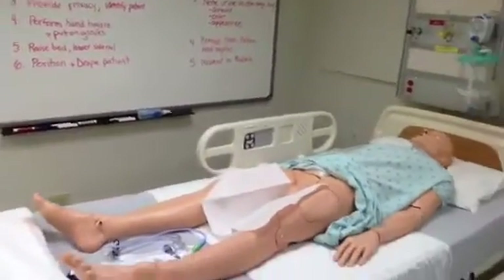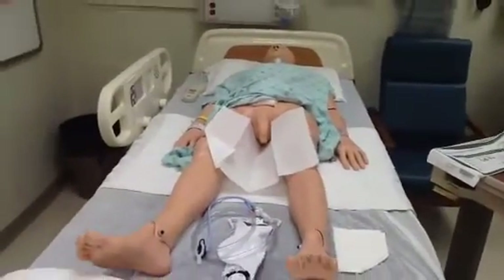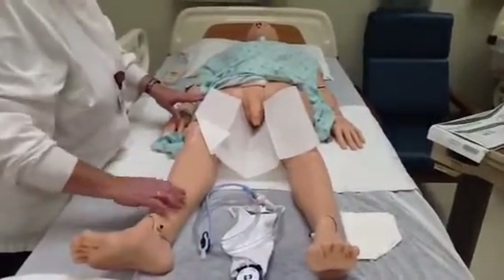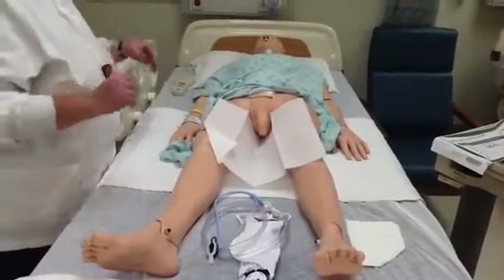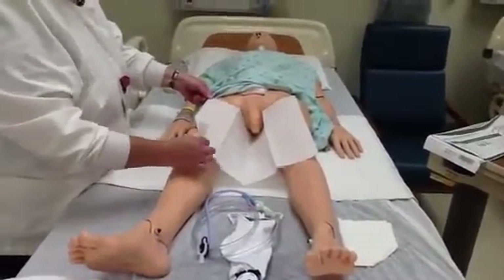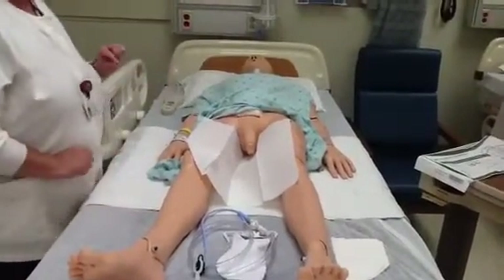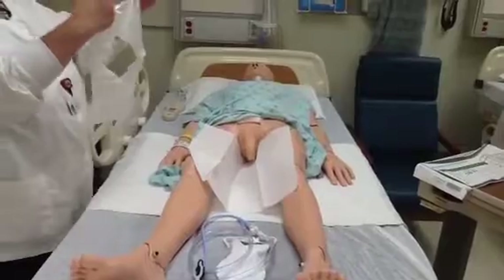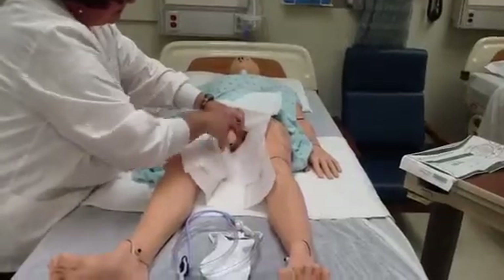We are going to briefly show you the difference between inserting the catheter on a male patient versus a female. The patient is placed a little differently — you just want their thighs spread apart; you do not need to have their knees dropped. The drape with the shiny side down will be placed over the patient's thighs and under the penis. The fenestrated drape will be placed over the patient's thighs with the penis coming through the opening.